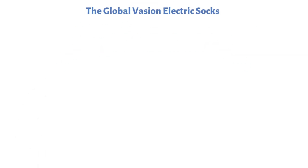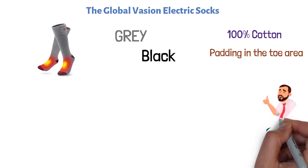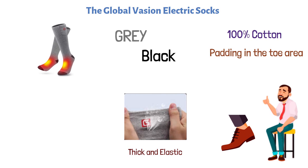At number two, we have the Global Vasion Electric Socks. These electric heated socks come in two colors, gray and black. They are made of 100% cotton with padding in the toe area for reinforcement. They are very comfortable to wear and fit quite well on the feet. The material is thick and elastic, which makes these socks really soft, absorbent, and breathable.